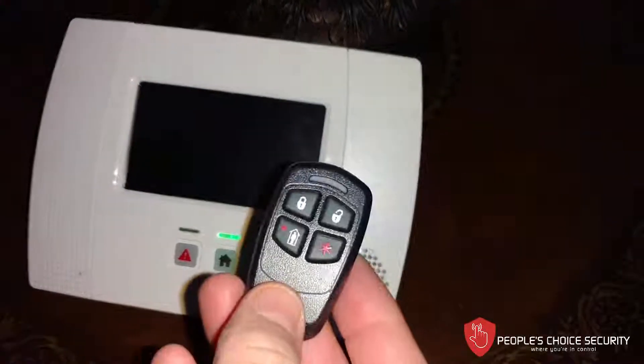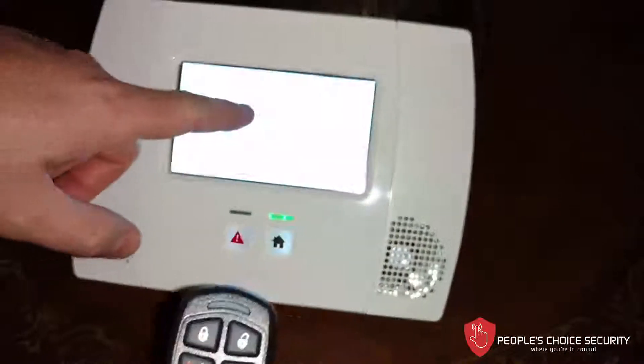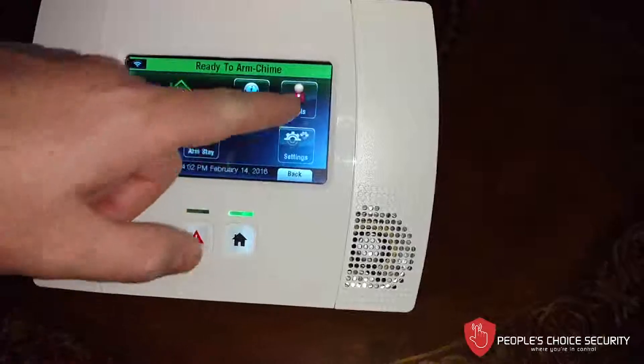What we're going to do now is learn how to program our keyless remote into our Lynx Touch system. So let's go ahead and enter programming. We go to Security, we go to More, we go to Tools.